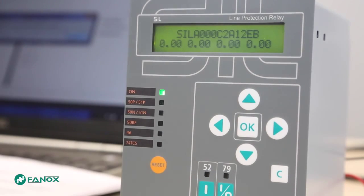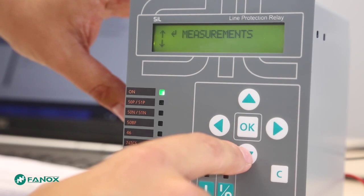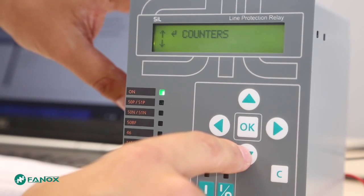We enter into the menu by pressing OK, passing through a cyclic menu that will show: measurements, states, settings, events, counters, commands, demand, and fault reports.